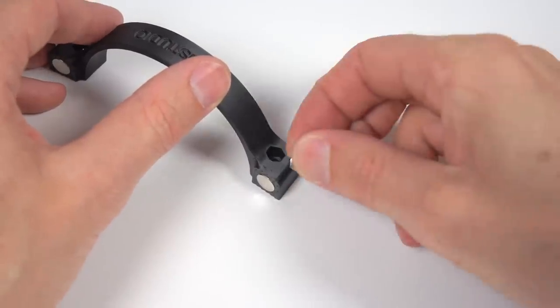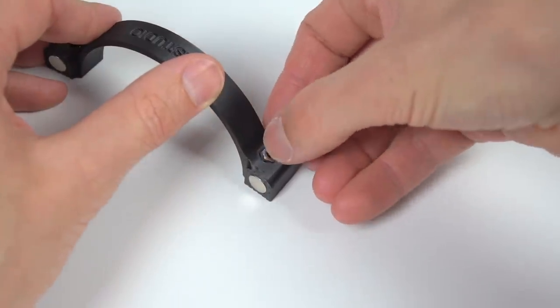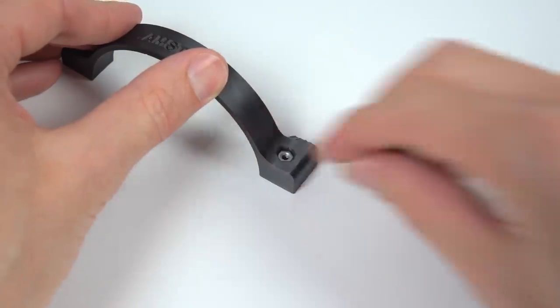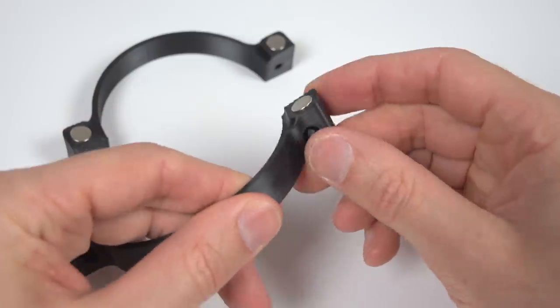On the lower piece, nuts are installed by pressing them into place on each side. Then on the top piece, bolts are installed which are used to assemble the two pieces together.